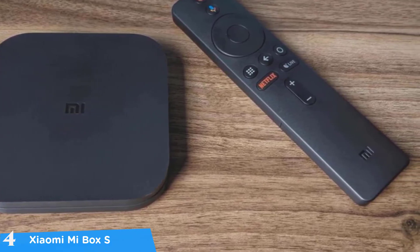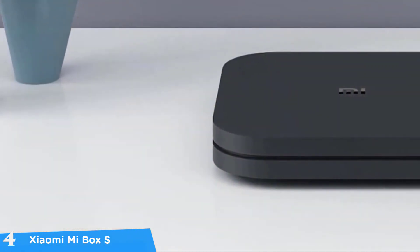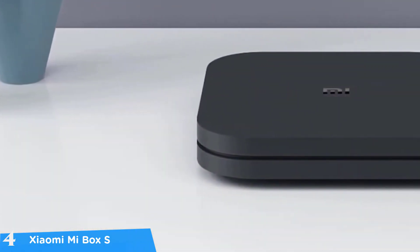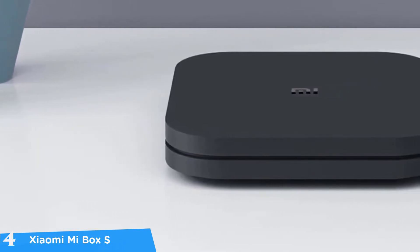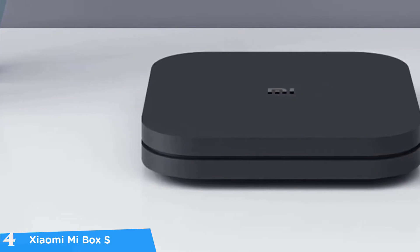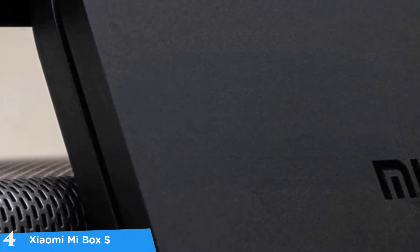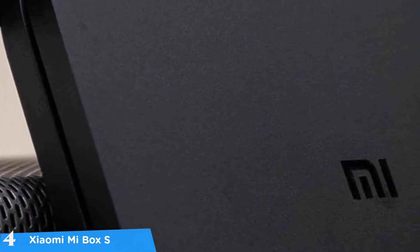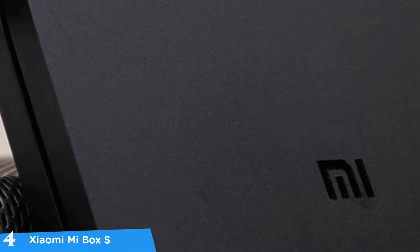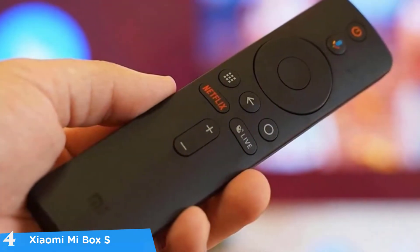While the Xiaomi Mi Box S doesn't have the most intriguing look, it doesn't look bad at all. I pretty much like the design language with its matte black rectangular body with curved edges. It measures 3.5 by 3.5 inches and has the Xiaomi logo in the middle. In terms of connectivity ports, it's pretty basic but enough, with an HDMI port, USB port, 3.5mm audio port, and a power port — very minimalistic overall.